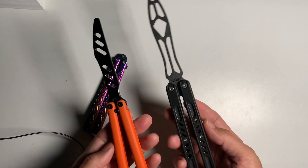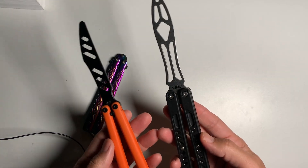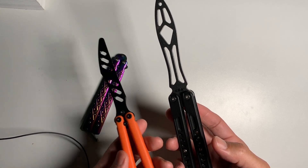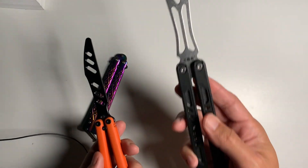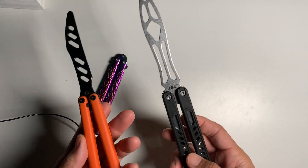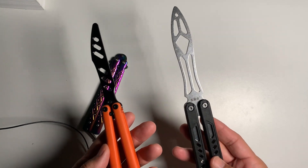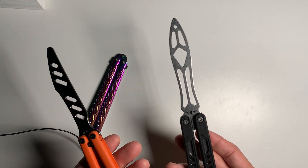AliExpress is a great place to look for balisong trainers. It will take a long time to get your order, though. Overall with shipping it's still going to be very cheap — maybe 15 bucks each, so about 30 altogether for both with shipping. But it's going to take about a month. The shipping estimate said I ordered in October and would receive it in December — two months. But I actually got it in about two or three weeks.